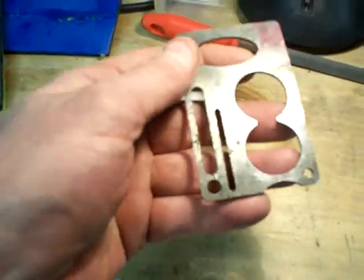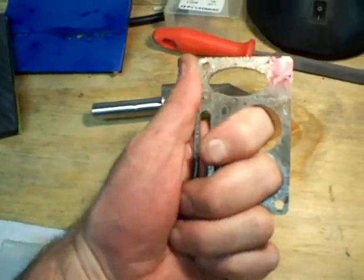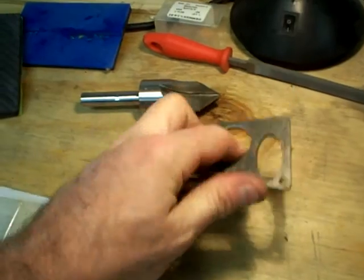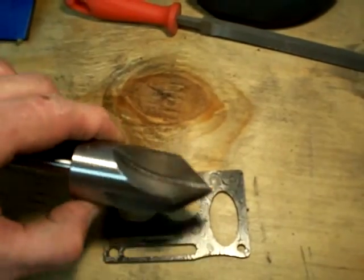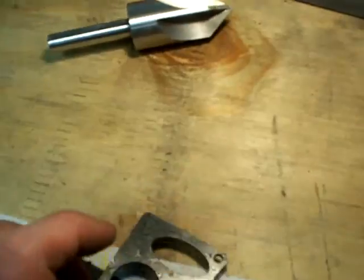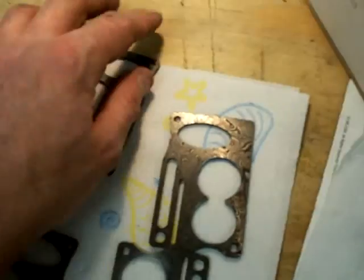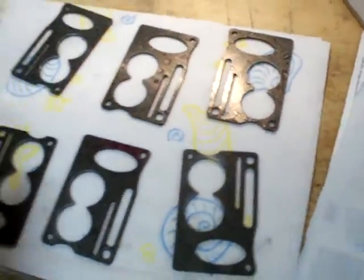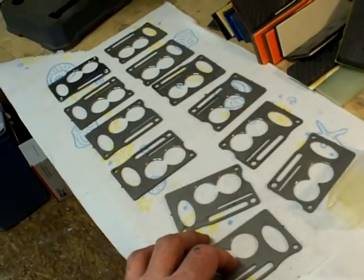Yep, that's Damascus. What I've been doing is chamfering these two big holes today — that's taken me most of the day actually — and then hand sanding them, getting into the little small spots and that type of thing. These are well on their way. I've got only six in Damascus.